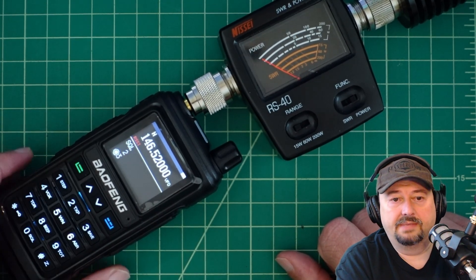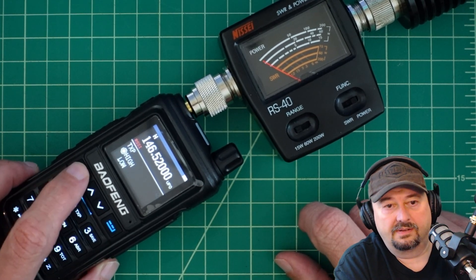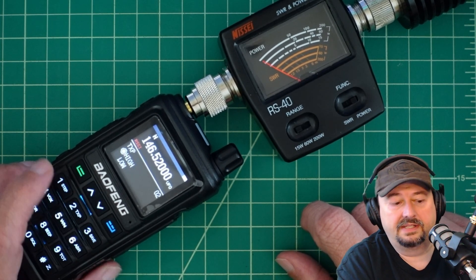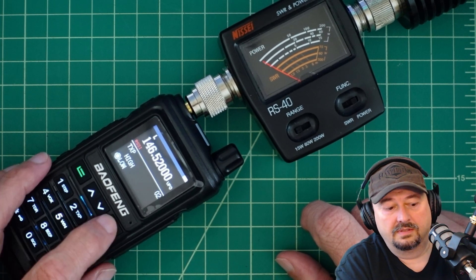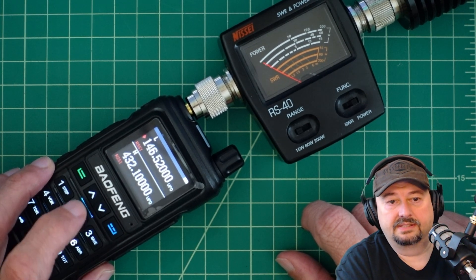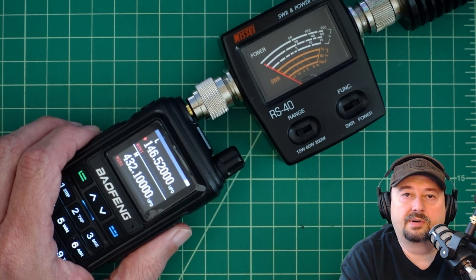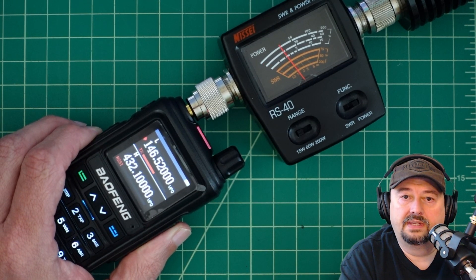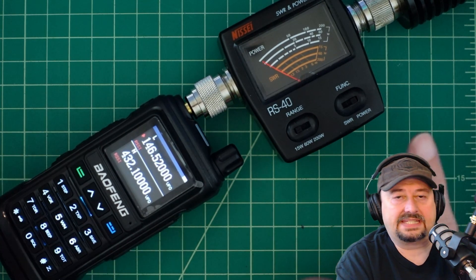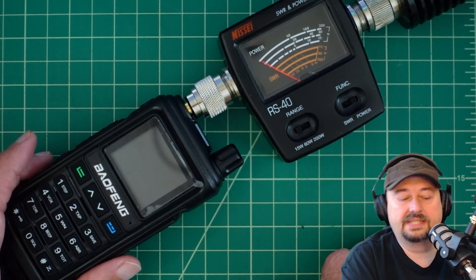Let me go into the menu button and hit number 2, which takes me to the TX power setting. I'll go down to low and exit. Now you can see the L in the top part of the screen. When I key up, it looks like we're just slightly over 2 watts. I didn't see anywhere listed what the expected power output was on low, but that seems like it makes sense.